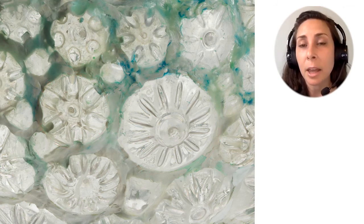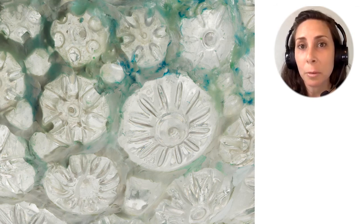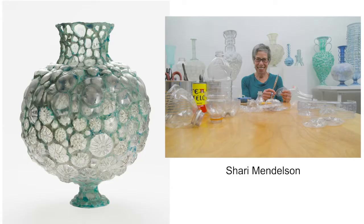Then she used glue, paint, and moldable plastic to combine these bottle pieces together into a vessel that looks like it could be made out of glass. The patterns on these bottle pieces remind me of flowers, seashells, and even eyeballs. What else do they look like to you? One benefit of making art from trash is that Mendelson can find most of her materials for free. But she also does it to make people think about the things we use and leave behind as a society and the impact of different materials on the environment. Her choice of materials has small but real effects on the environment by taking plastic bottles out of landfills and oceans and into museums and people's homes as treasured artworks.